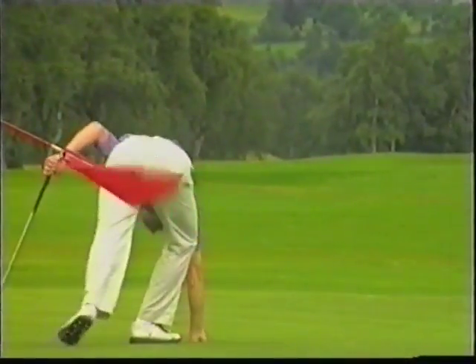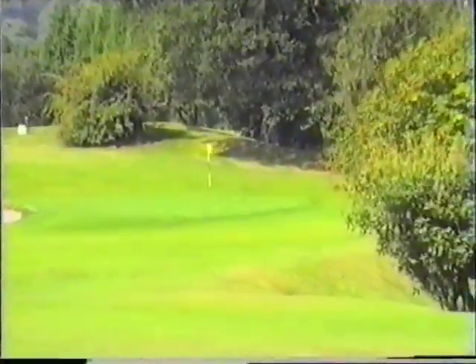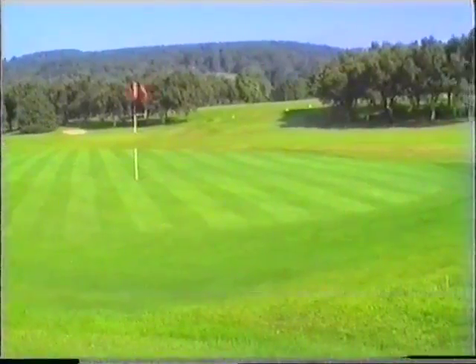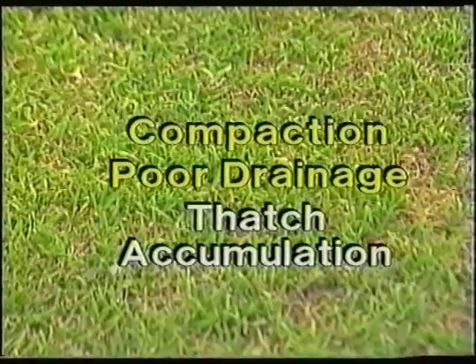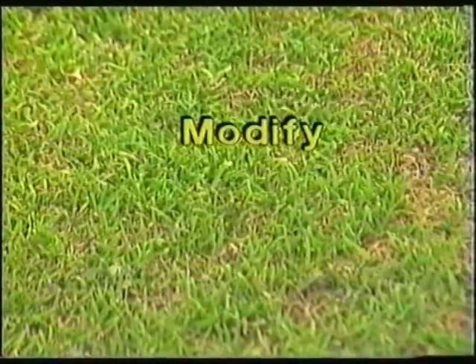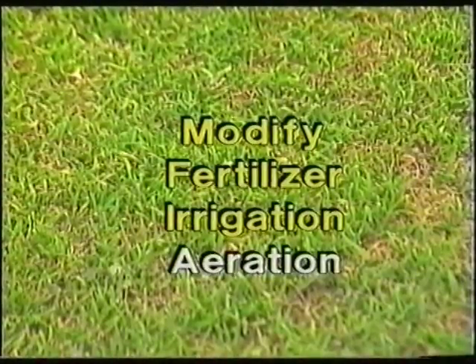On many courses, greens were constructed between 1870 and 1930 to cater for the moderate requirements of that period, but nowadays greens are expected to be in play all the year round. This increased use can lead to compaction, poor drainage and thatch accumulation, which could result in annual meadow grass ingress. A potential remedy could be to modify the existing fertiliser, irrigation and aeration programme.